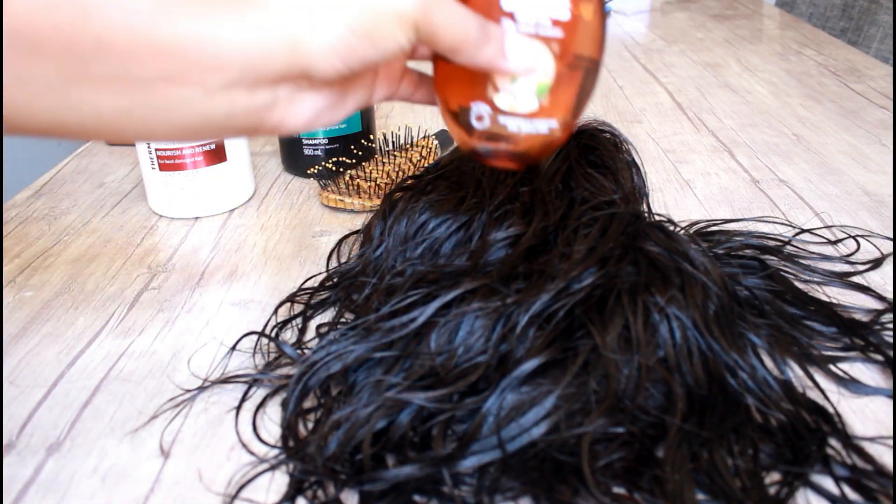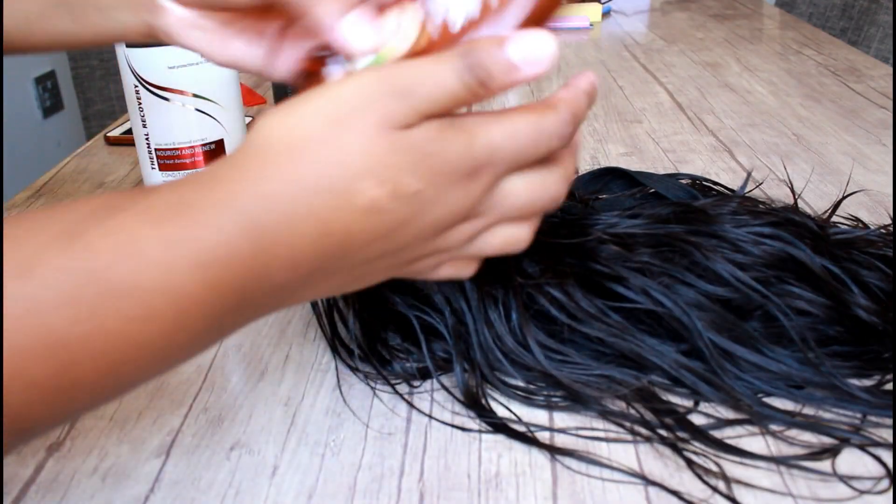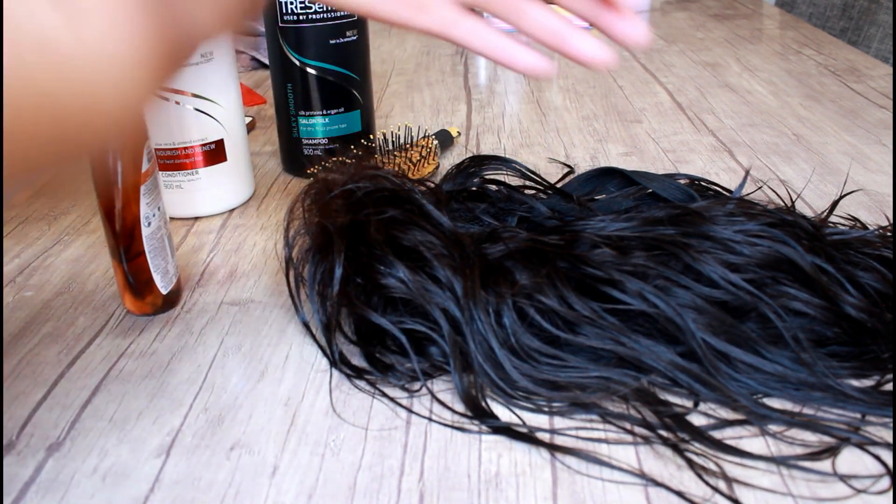After rinsing, I went in with my Garnier Ultimate Blends to moisturize the hair. It tames the frizz, leaves the hair feeling nice and soft, and makes your hair smell really nice — it just fights the frizz after washing.